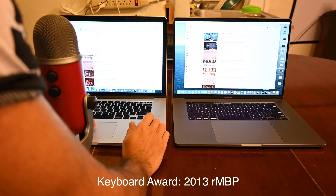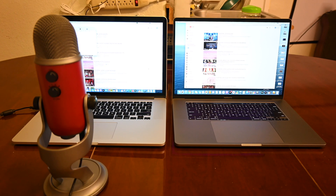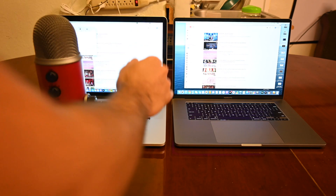The 16-inch MacBook Pro now has a scissor-style Magic Keyboard. Let's compare how the keyboards sound — starting with the 15-inch first.